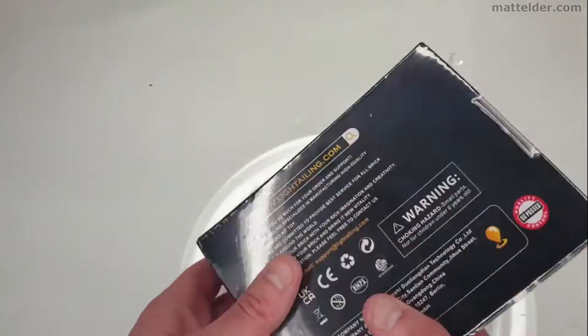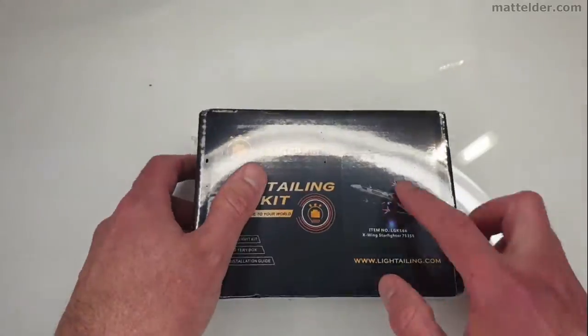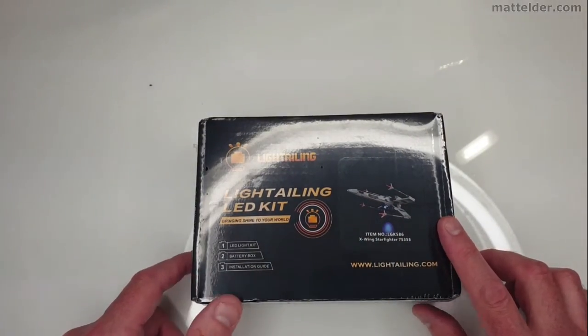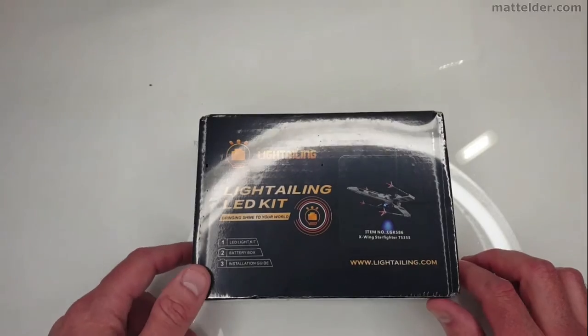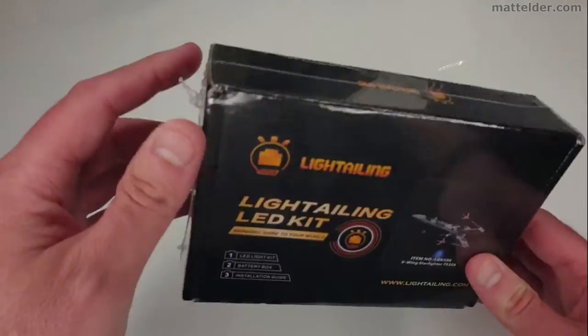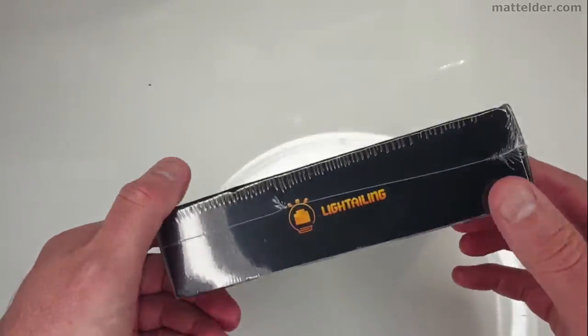Here we have the actual box which seems to be a pretty standard type box. Literally just a little sticker on there to show that it's this one, so they must be reusing it for other sets — which, if it keeps down costs, that's good. Let's crack this open and see what's in here.